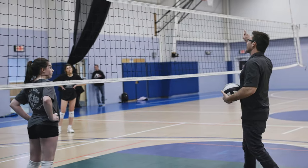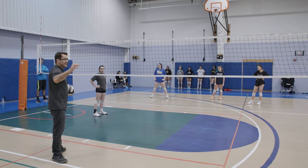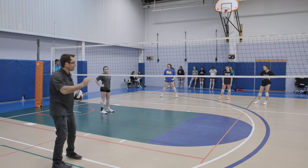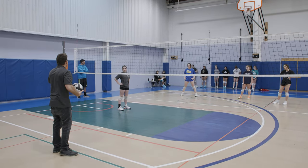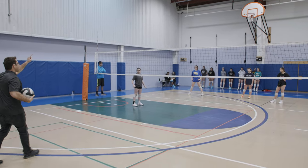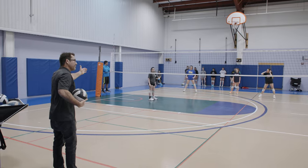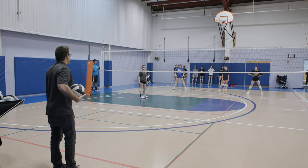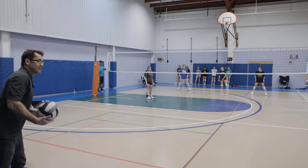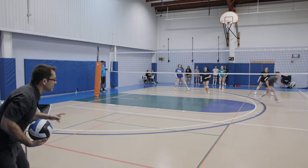Now I'm going to give you credit for any second touch. When we do this, we want to make sure these people are ready to get any ball. I'm going to serve a little tougher now — any second touch by anybody. We still want you to be the primary person, but we want you guys to be ready to chase any of these balls down. Here we go.